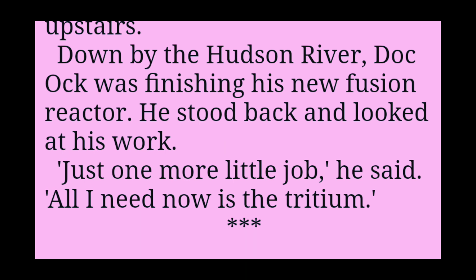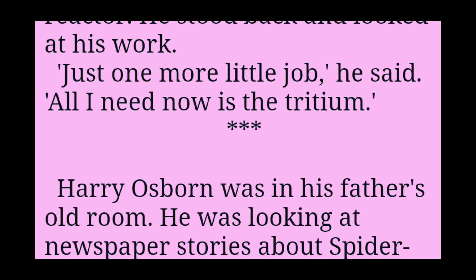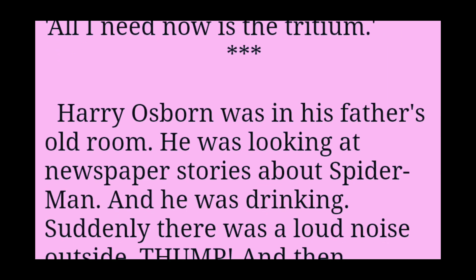Down by the Hudson River, Doc Ock was finishing his new fusion reactor. He stood back and looked at his work. Just one more little job, he said. All I need now is the tritium.